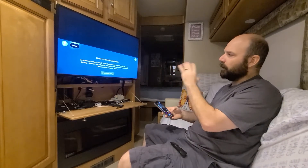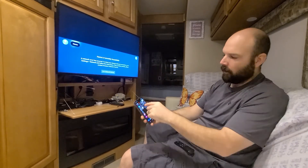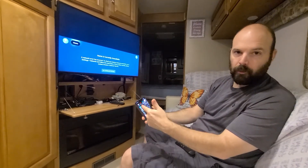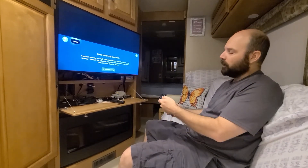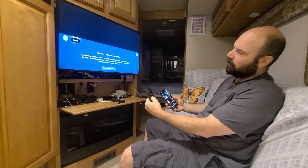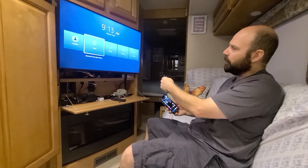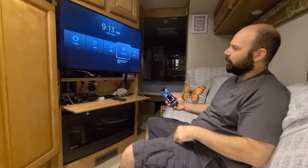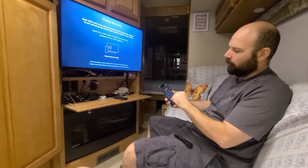We're at the menu here. You can see we don't have any network service — it's not connected. My phone, same thing; I went ahead and turned off Wi-Fi, so I'm only using mobile data. We're going to hold down the home button here and we're going to get a pop-up menu. On this menu you can see it says mirroring. We're going to select mirroring. Then on my phone — you'll have to look up how to do this on your phone — on my phone it's called Smart View.